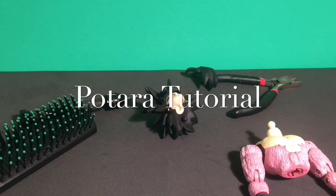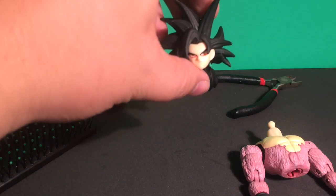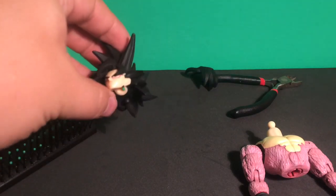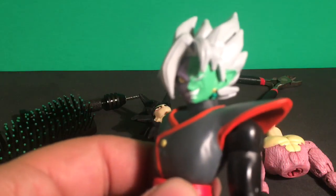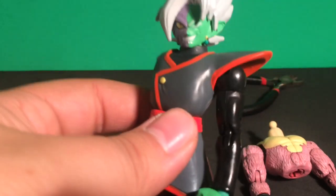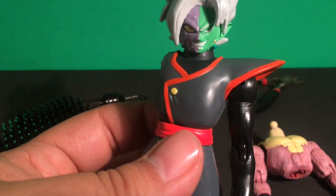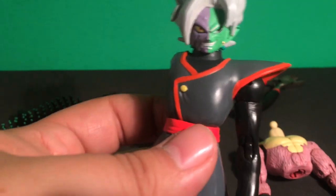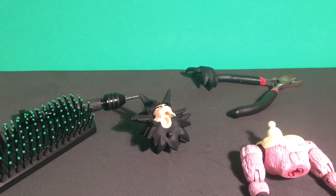In today's episode, I'm going to show you guys how to add an earring — a Potara earring — to one of your figures. I've asked a lot of people and nobody can really give me answers, which is kind of annoying. Like if you see this guy, he has one, but it looks kind of weird — it's part of the mold, not something attached. The SH Figuarts ones, they do it really good too.